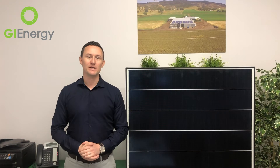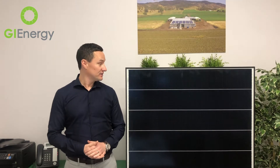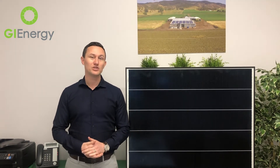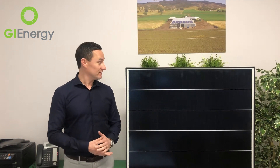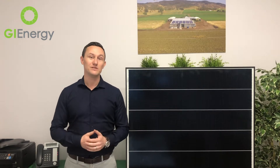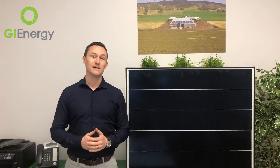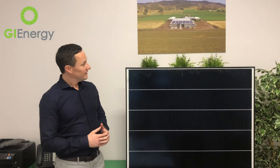Hi everyone, it's Daniel McCabe here again at GI Energy. I'm just standing here in my own office and here in our head office with the brand new Hyundai 350 watt shingled panel. I have to say I'm genuinely quite excited about this product — there are a lot of quite unique features that I'm keen to talk you through, and there's a more detailed review just beneath this video if you'd like to read up a bit more about it.